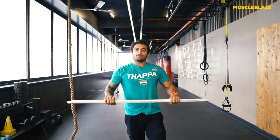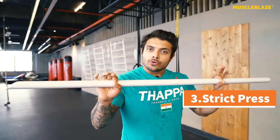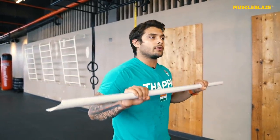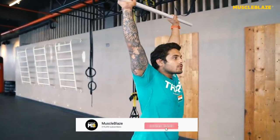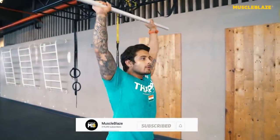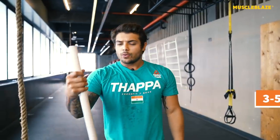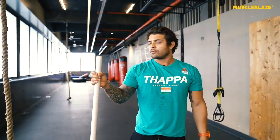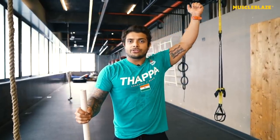Now that you are comfortable going overhead, let's do a few strict presses to make sure we are ready for the movements ahead. Do 3 to 5 repetitions for 3 to 5 sets with an empty pipe or empty bar. Just to open your shoulders out and get used to the full range of motion.